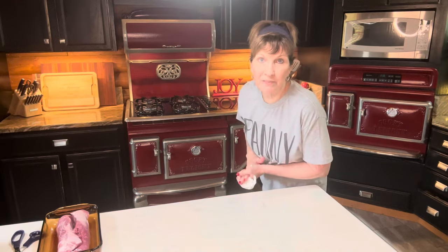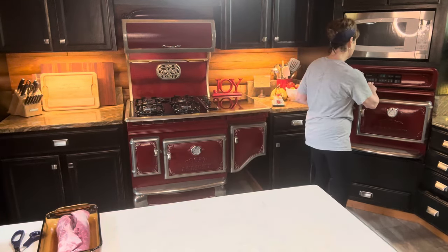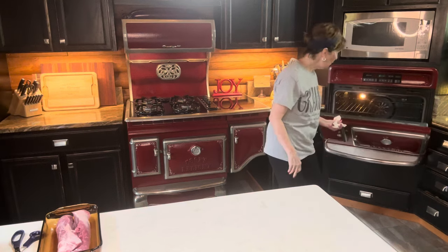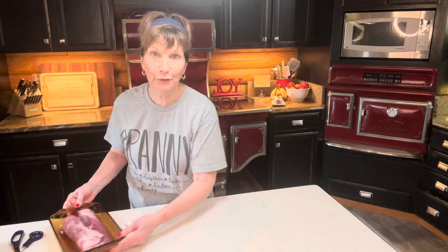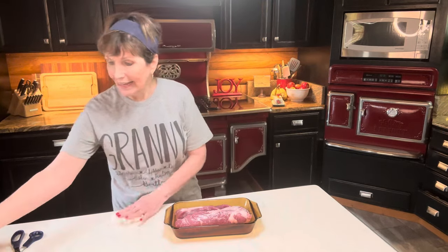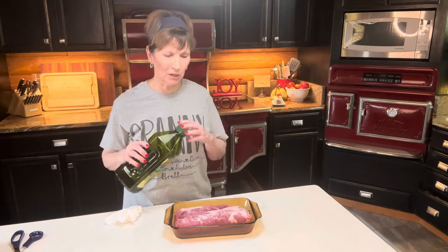I'm going to preheat my oven to 425. I'm doing the meat first. I always check to make sure nothing's in my oven — the other day I opened this one and it had toast butter ready for a meal. Go figure. I've been outside working in the yard today, been to the flower pots.